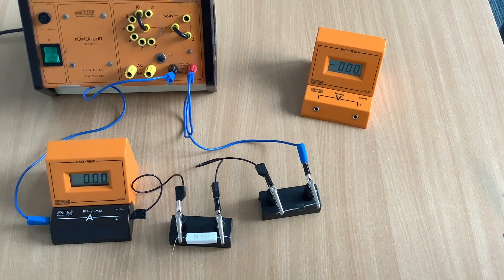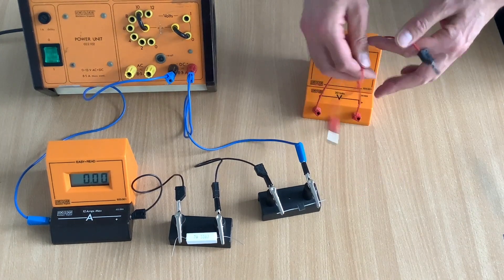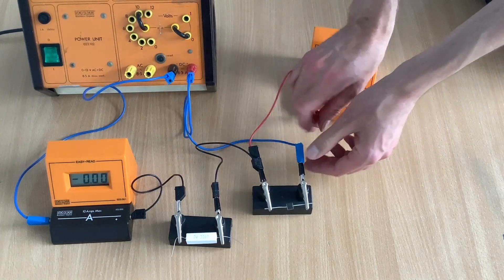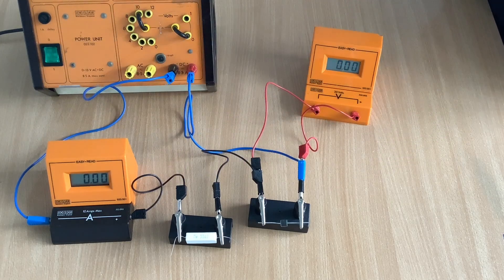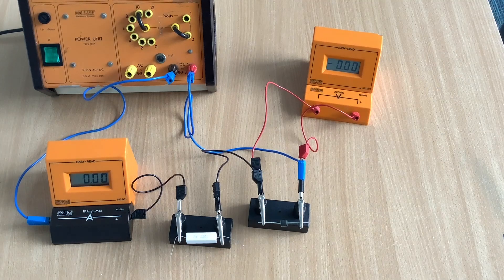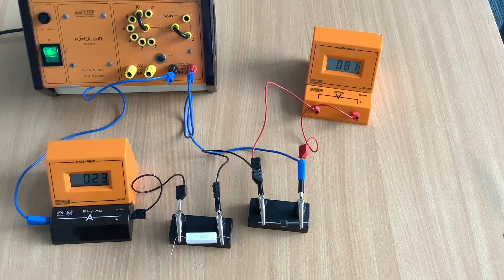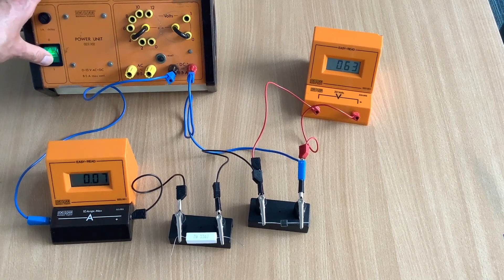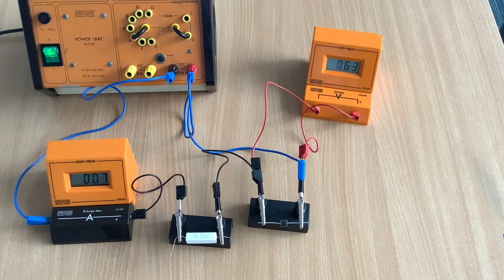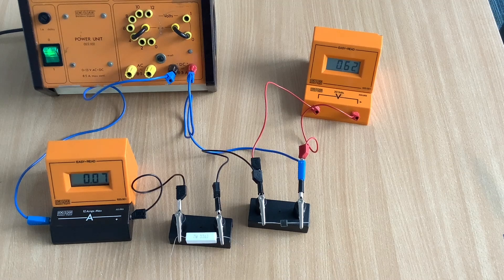So let's carefully connect in the voltmeter. Remember, we don't have to disconnect anything. We're going to connect the voltmeter just across the diode — connected either side of the diode, not across the resistor. And now we've got our completed circuit, so we're ready to turn on the power supply. That gives us one point on our current-potential difference graph for the diode. We can adjust the voltage on the power supply, though notice that we get a lot less potential difference across the diode because some of it will be across the resistor. That's okay because we're only measuring the potential difference across the diode.